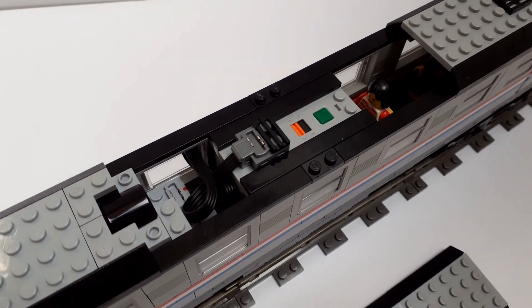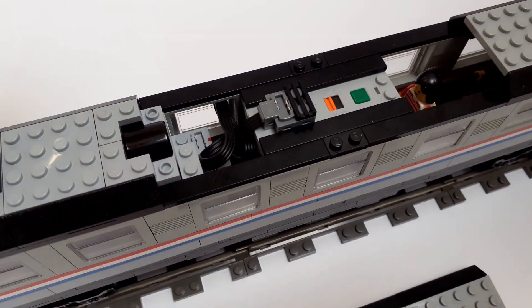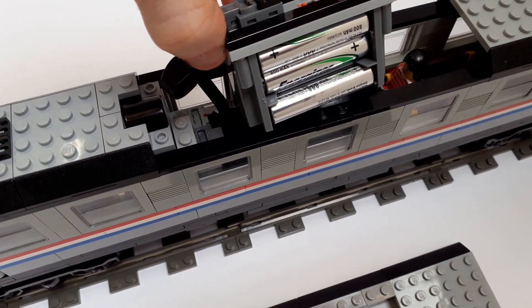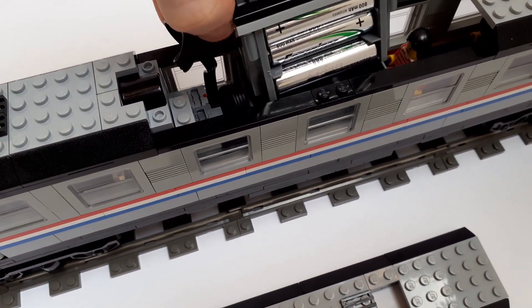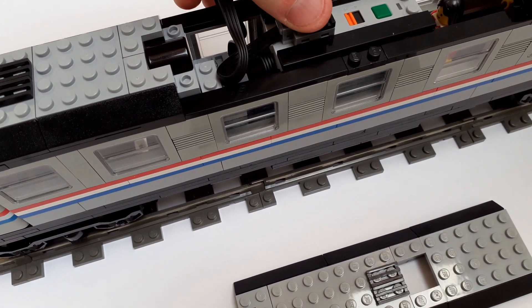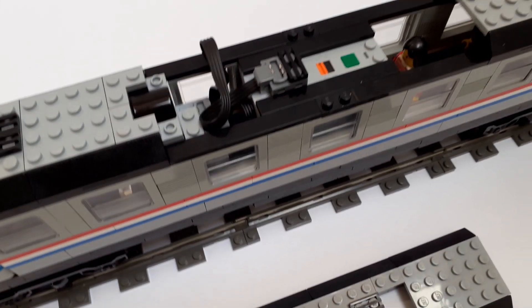The battery box sits in the centre of the coach and isn't screwed in, so I can just lift it up and gain access straight away to the batteries. This is something I learned from an old Smith Movies Diesel video — a very nice idea that I encourage for other people who use Power Functions.